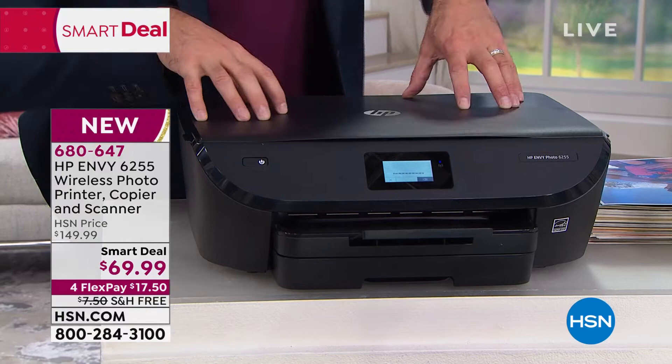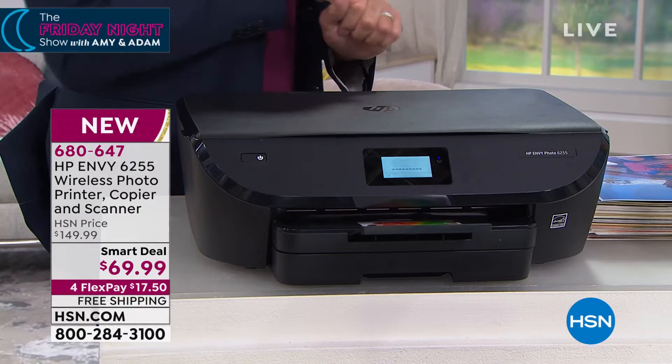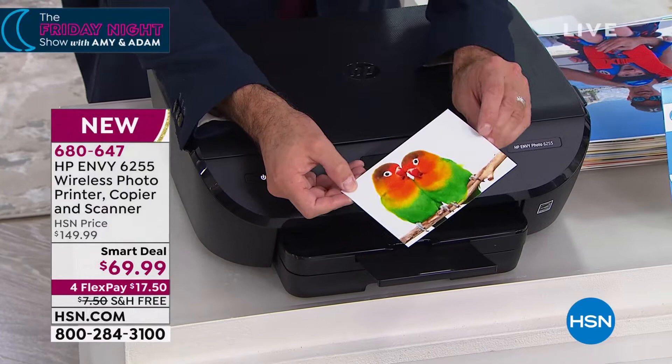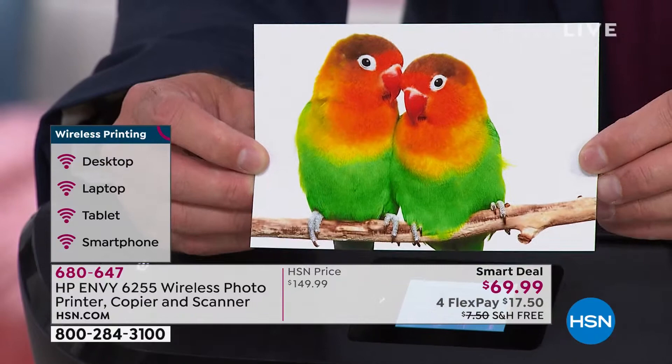It has its own email address built in. You can see it's starting to print right now. Universally compatible — maybe your son has an iPad, maybe your daughter has an Android phone, maybe your husband prefers a desktop and you prefer a laptop. In the course of maybe 30 seconds or less, I went from across the room and we're including 100 sheets of 4x6 paper.